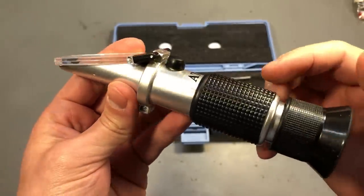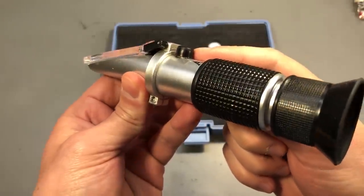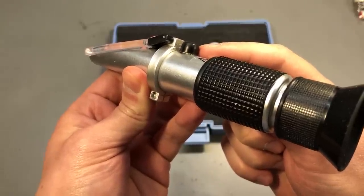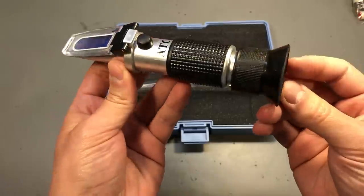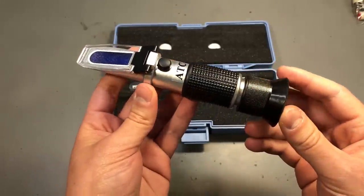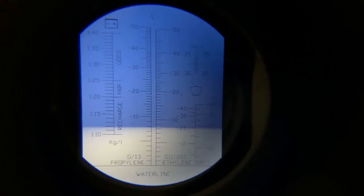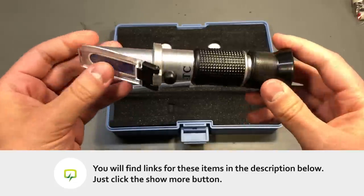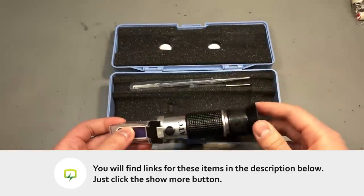There is also the option of calibrating this using distilled water at 20 degrees Celsius, with a screw you can turn for the zero-degree adjustment. This instrument can measure multiple types of liquids, with different scales inside for antifreeze, AdBlue, windshield cleaning liquid, or battery fluids. So it's a pretty versatile instrument to have.